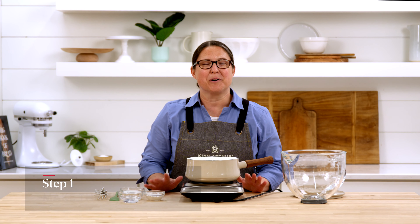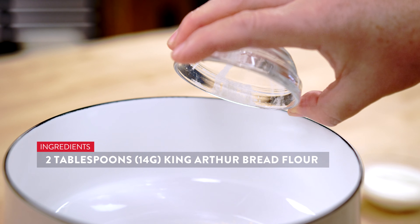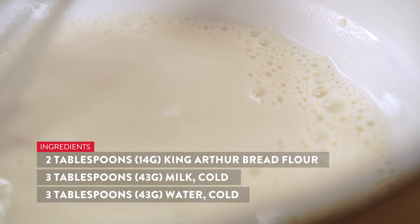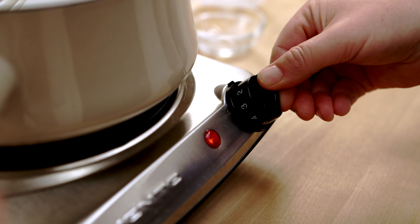We're going to start our dough by working with our tangzhong mixture. First I'm going to put 14 grams of bread flour into my pot along with 43 grams of milk and 43 grams of water. I'm going to whisk this together until you don't see any more lumps and then we'll turn on our heat.